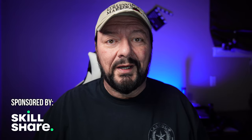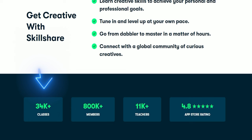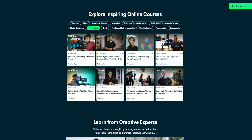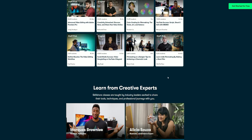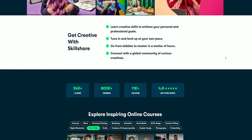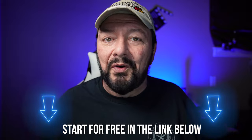Today's video is sponsored by Skillshare. Skillshare is an online learning community with over 34,000 classes for creative and curious people on topics including illustration, design, photography, video, freelancing, and more. You'll find inspiration from hands-on classes and more than 11,000 teachers at the top of their creative fields, so you can take the next step in your creative journey. Click my link below to start for free.